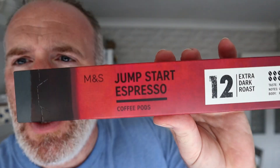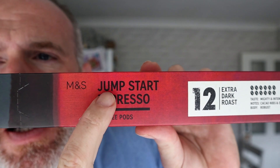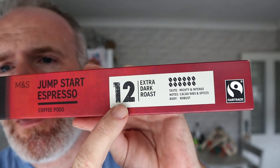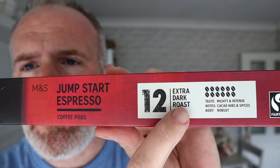Hello and welcome to the Animal Value YouTube channel. Look at these brand new Nespresso coffee pods from Marks & Spencer — Jumpstart Espresso coffee pods. You get 10 of them, and 12 is the strength — extra dark roast. It's described as mighty and intense with notes of spices and a robust body. Marks & Spencer, three pounds, and they are metal pods.